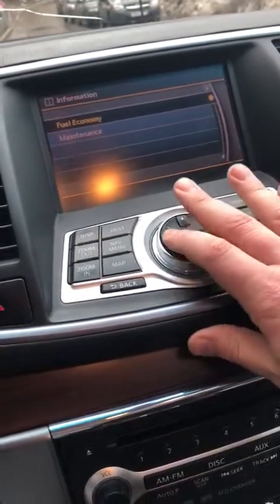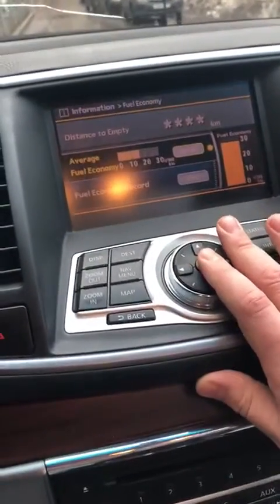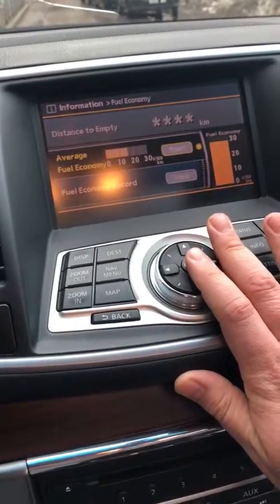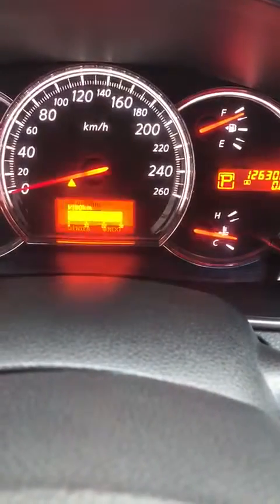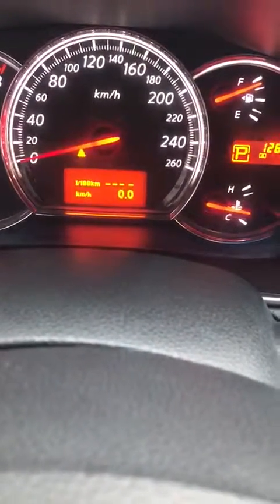So we have started it. As per the previous video, we had seen that it's taking 16.1. Now it's reset — you can see that it's reset.